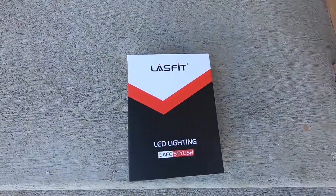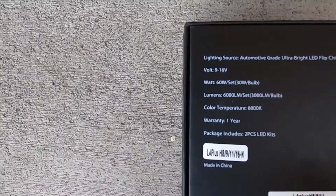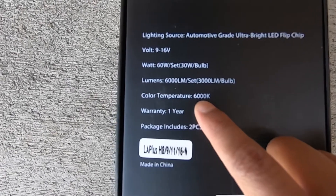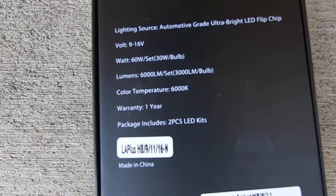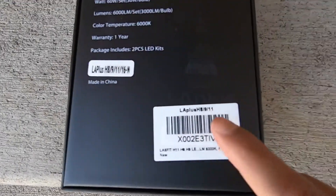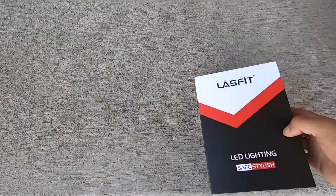I did get these ones from Last Fit Lighting. Here are the specs: I went with the 6000K. I have had the blue lights before but I just wasn't feeling it this time. And this is the bulb size if you guys are looking or interested in that as well.